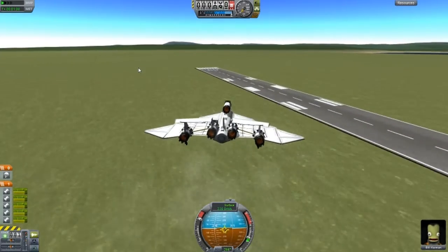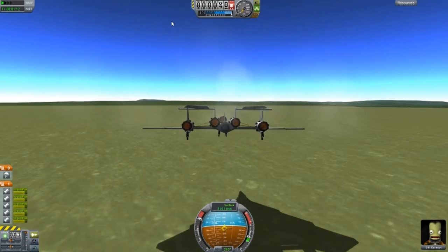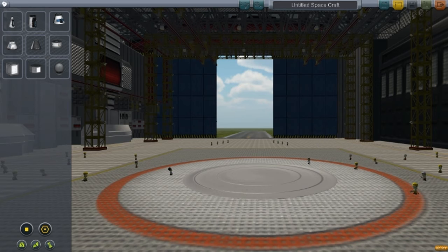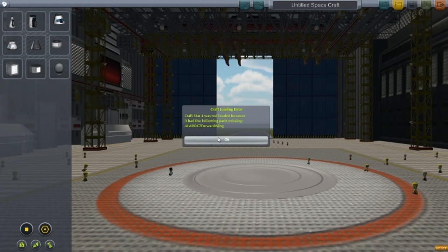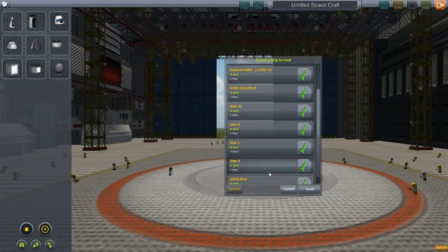And let's just smash it for fun. There we go. I wonder how landing will go — let's try it. Okay, the next design is called Star L, but there's a problem with it — some sort of error. So I'll skip that design. Let's go for Star S.